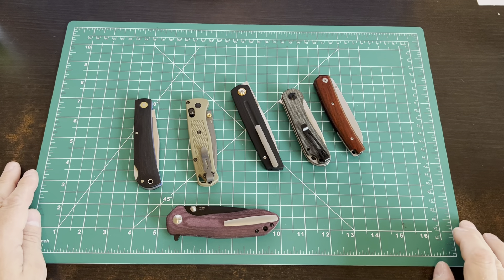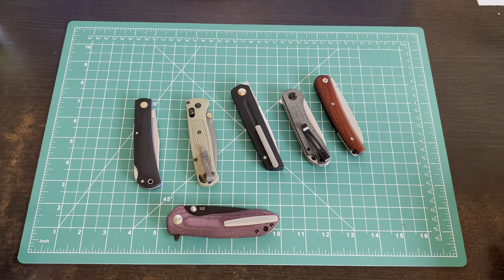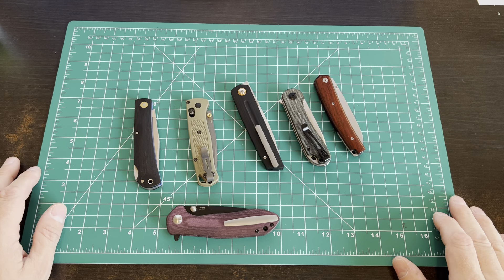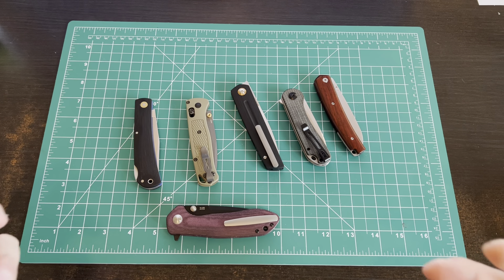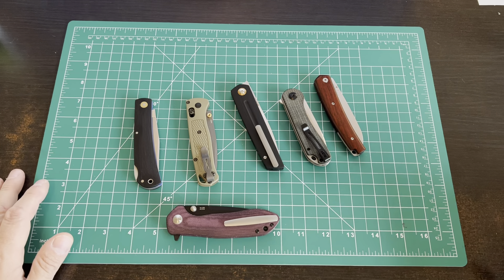I did a video recently comparing my Medford Praetorian, and the question was asked: what if you don't want to spend that? And that was the cheap Medford - the $450 one, their bargain knife. What if you don't want to spend $450 to $700 or $800, but you want a knife that has G10, very strong lock, big, thick, massive D2 blade? I got you covered.